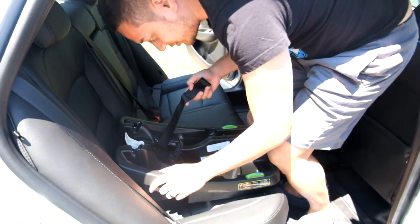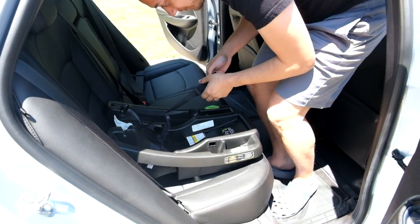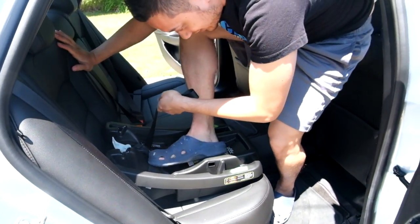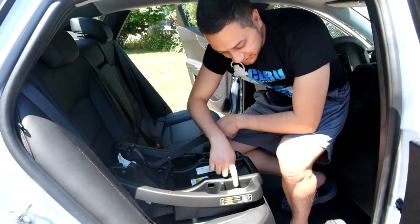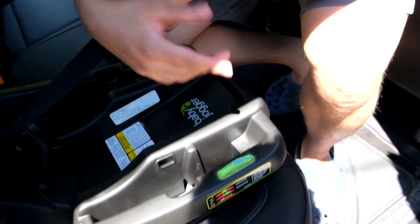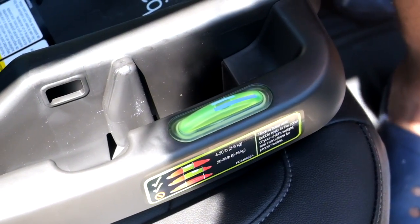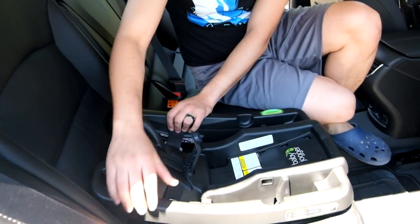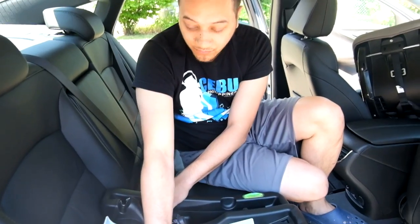Alternatively, if you are not very strong with pushing, you can use your knees — put your weight on the front of the base and pull the adjustment strap super tight. You can also use your foot if you have enough room, alternating pushing on the right and left sides while tightening the strap as much as possible. Once tightened, sit next to the base and go from left to right, pushing and pulling. The seat should not move more than 1 inch (2.54 cm). If it does, tighten the base further until it is secure.